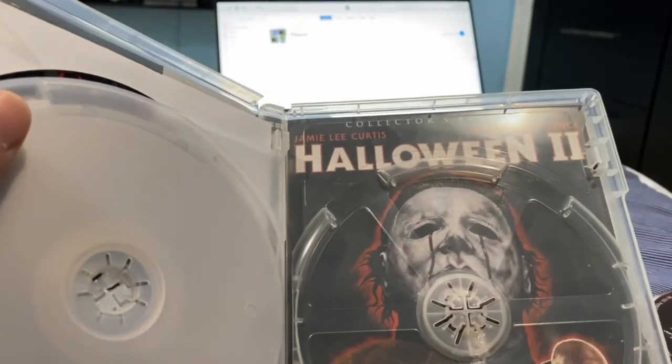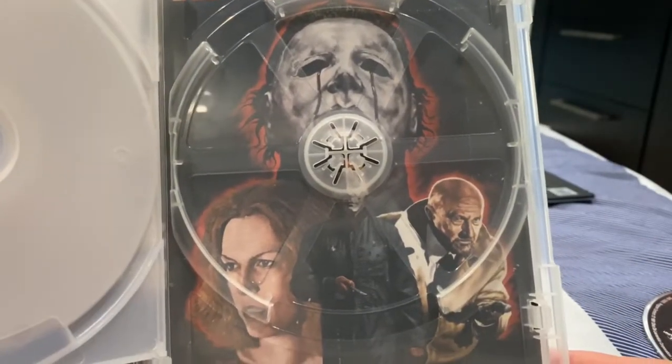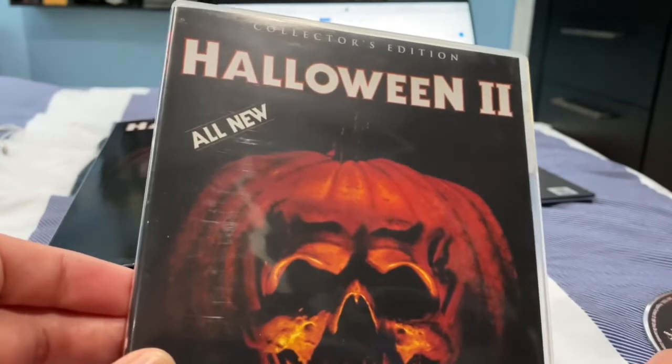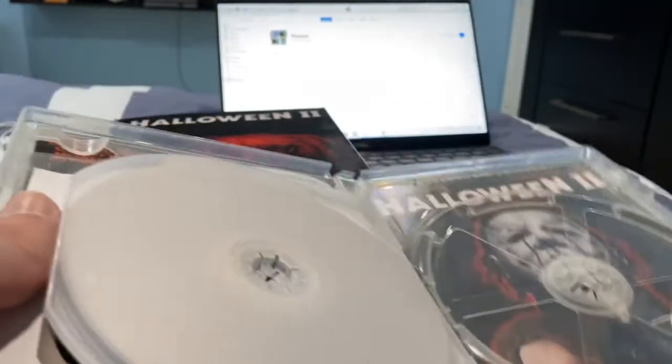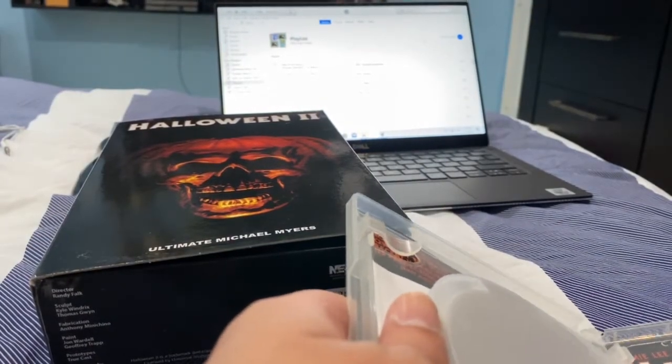Here's the reverse artwork for Halloween 2 — very good. This is the poster art from when the film came out.